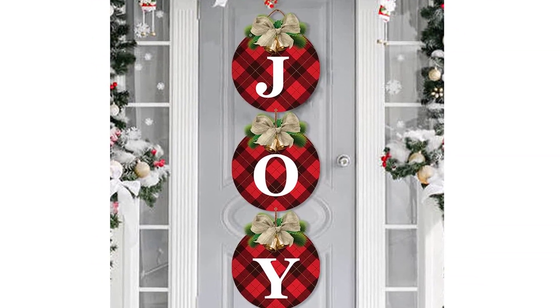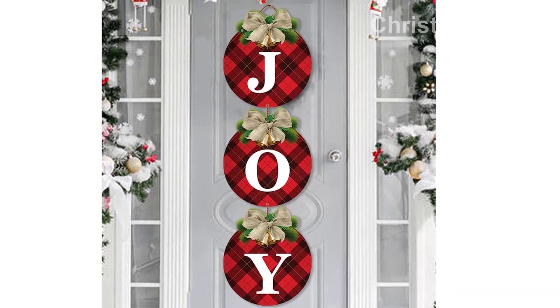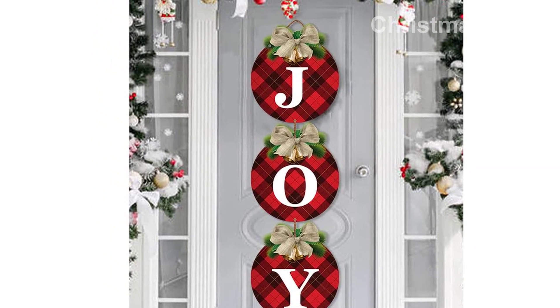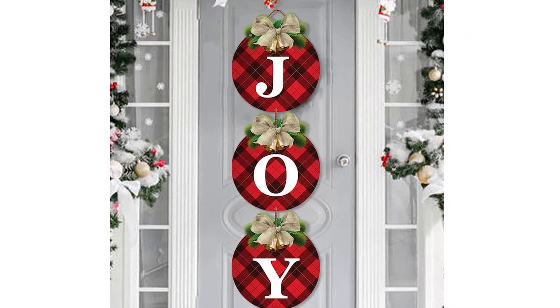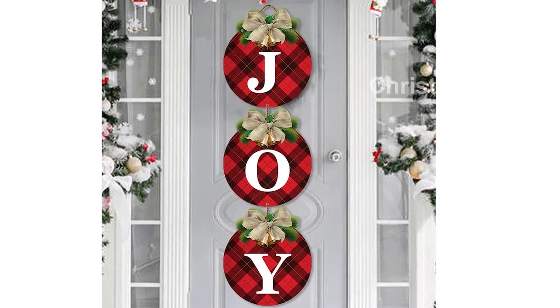These Buffalo Plaid Christmas Decor Signs are made of sturdy plastic cardboard, ensuring they are waterproof and fade-resistant. They are durable and reusable, allowing you to enjoy them for many holiday seasons to come.